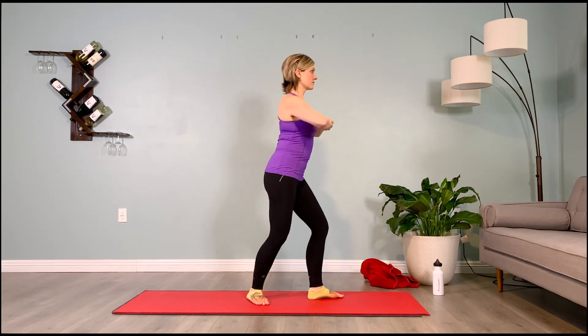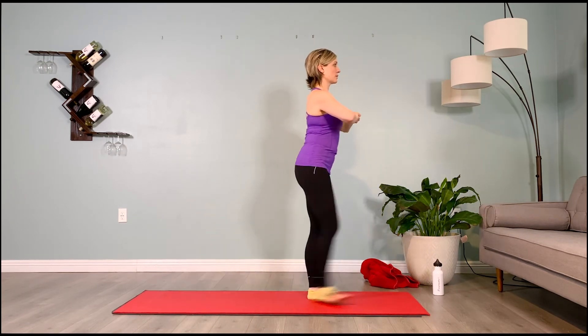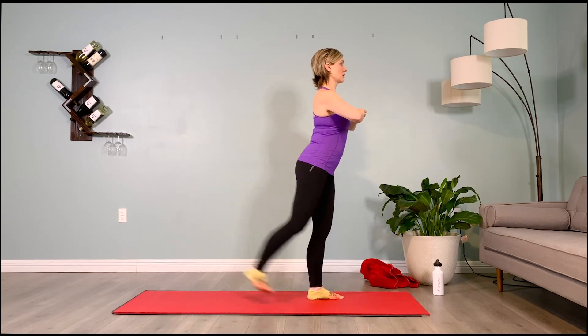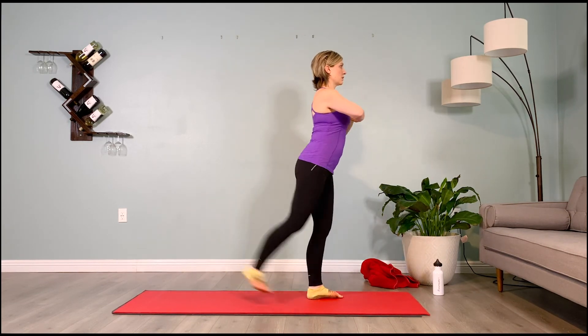Put your backpack of cement on — no forward lean. Inhale prepare 2, 3, 4 — exhale, sweep 2, 3, 4. Inhale prepare 2, 3, 4 — exhale, sweep 2, 3, 4. Inhale prepare 2, 3, 4 — exhale, sweep 2, 3, 4.